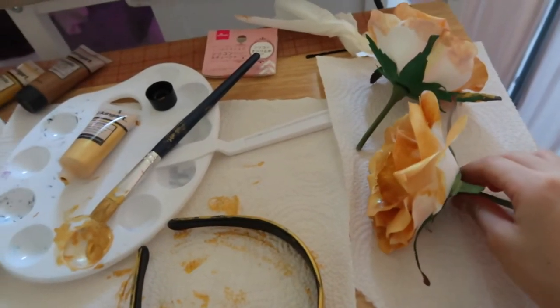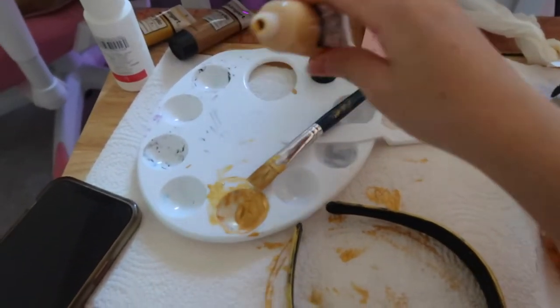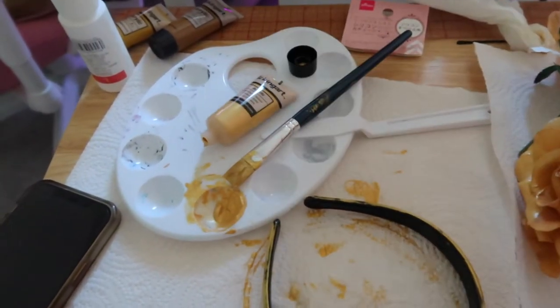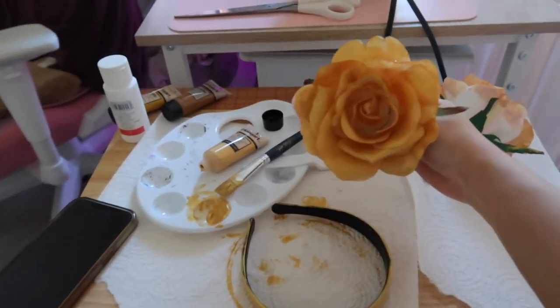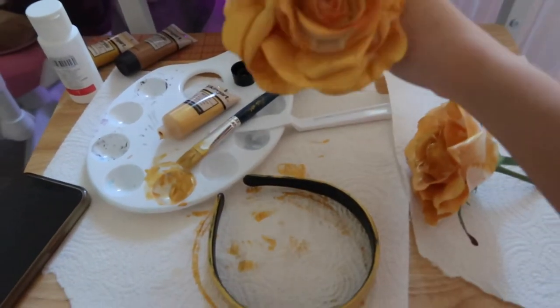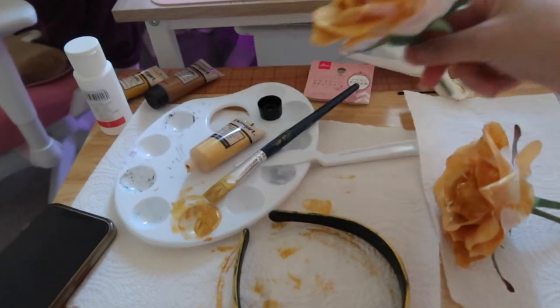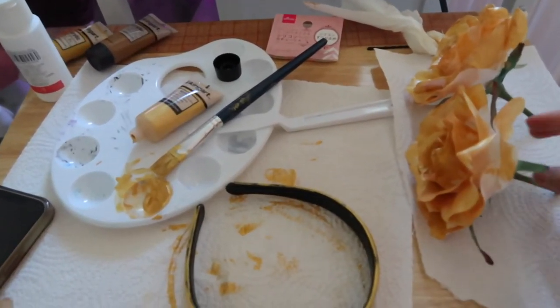I painted the flowers gold, but I'm running out of paint, so I did a very sloppy job. But from far away it looks like a gold rose — yes, yes! This cosplay is like a Walmart version, so it's okay.